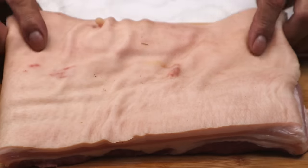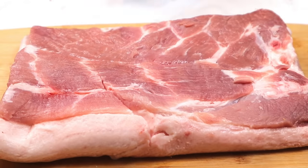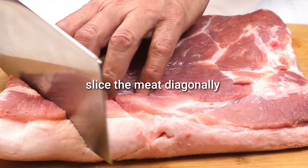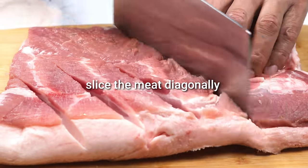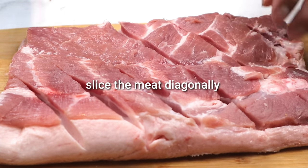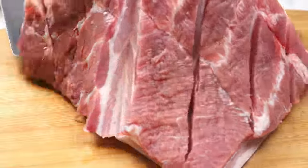Ako, sana natin. Una po, balik tayo natin ang ating pork belly. Siwain po natin ang padiagonal. At lalagyan po natin ito ng ating seasoning. Matapos po natin siwain ang kabila, yung kabila naman.